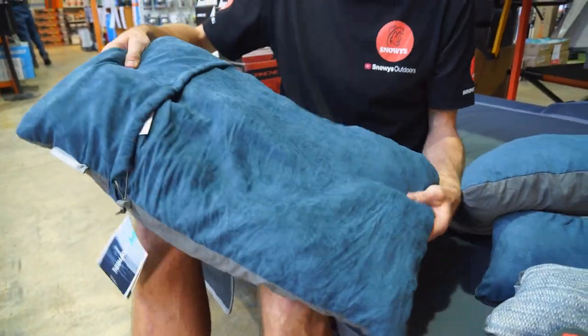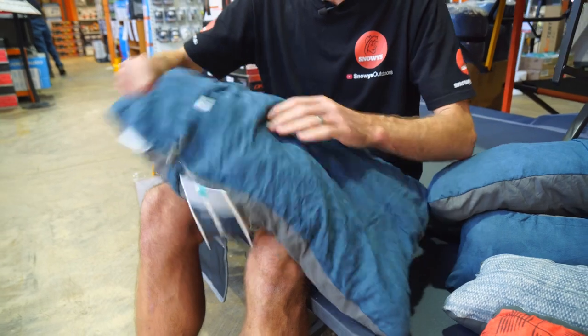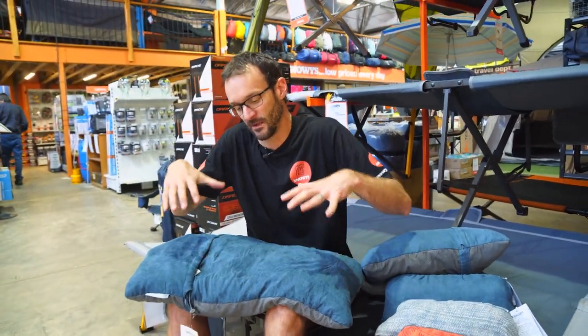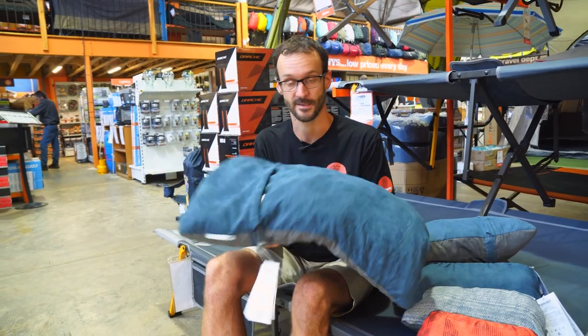That's the extra large there to give you an idea of size — almost normal pillow size. If we leave that sitting out for a while, the foam will slowly expand, fill up, and it'll be quite a comfortable pillow to sleep on.